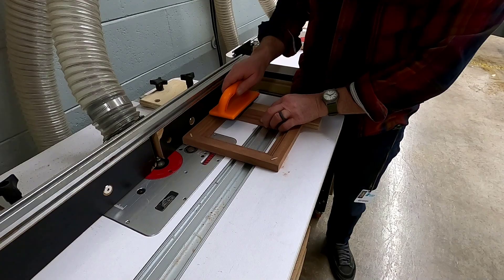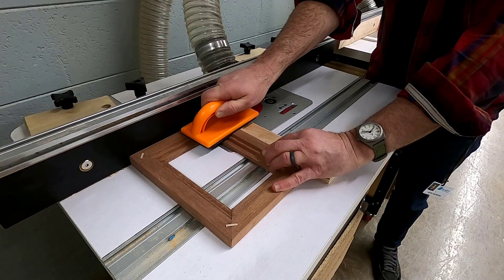Now the instructor is going to take you to the router table. With the face down, using a push pad and a scrap strip of plywood as a backer board, you're going to round over the front four edges.